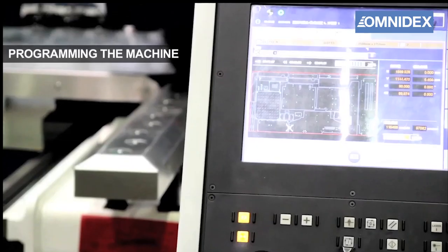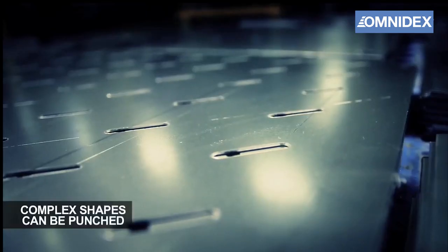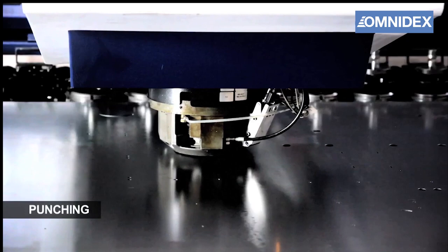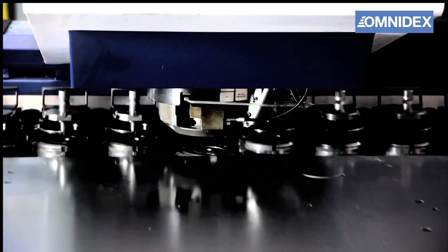The machine is programmed to create the desired patterns with extreme precision. Complex shapes can be easily made with this process. The CNC machine can automatically move the sheet metal and switch between tools for different shapes and punch sizes.